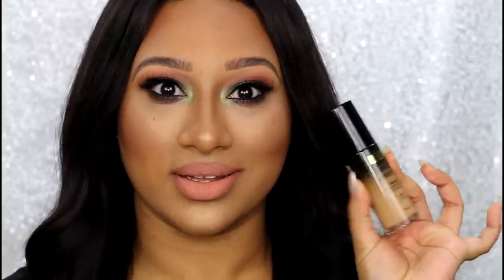Hi guys and welcome back to my channel. Today I'm going to be doing a much requested review. The product we're going to be talking about is the Milani Conceal and Perfect 2-in-1 foundation and concealer.